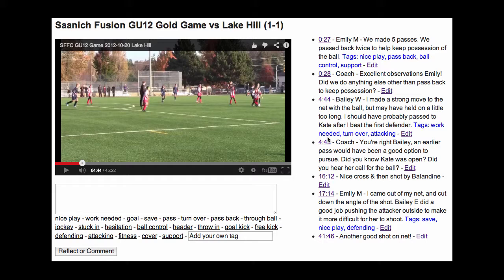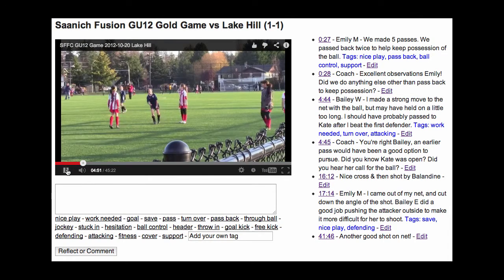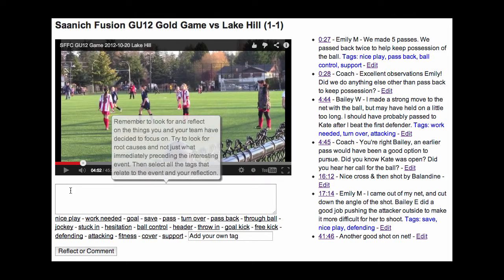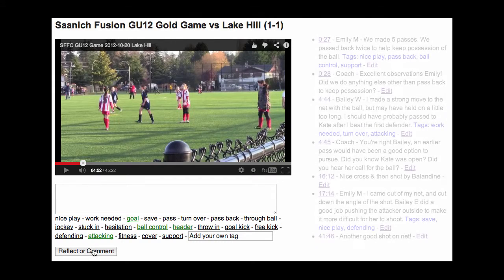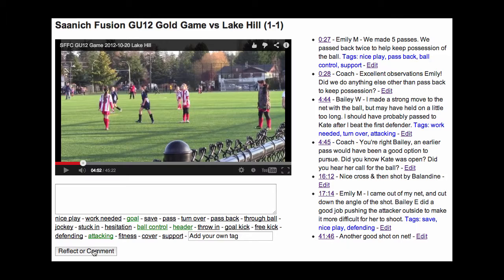As a player or a coach, when you want to make a reflection or comment, you stop the video where you want to make the reflection. You put your cursor in the text box, which gives a pop-up reminder of what they should be thinking of and taking into account while reflecting. You type in the reflection, then tag it with the tags that are appropriate for your reflection. You could add your own tag if there wasn't one that met your need. After making the reflection and tagging, you click on 'Reflect/Comment' and it is updated in the right-hand side. As a coach, you can then go back and give your players feedback on their comments.